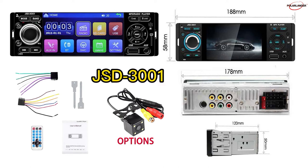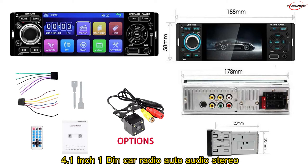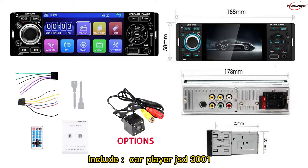JSD-3001: 4.1-inch single-DIN car radio auto audio stereo. Included in the package: CarPlayer JSD-3001, remote control, and user manual.